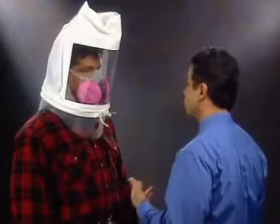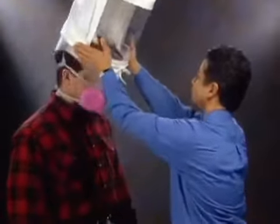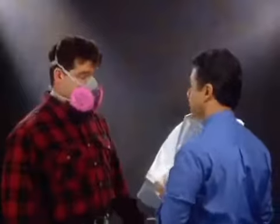If you complete the exercises without tasting the test agent, the respirator fits you properly. When it comes to respiratory protection, you must have a proper fit. Your health depends on it.